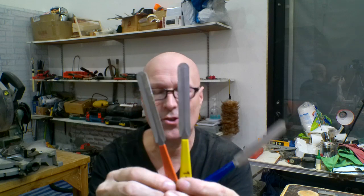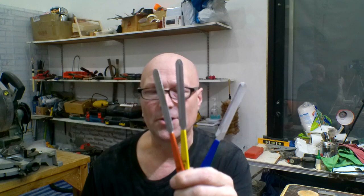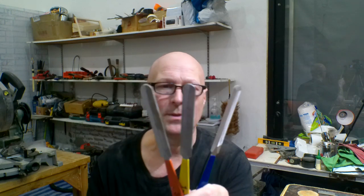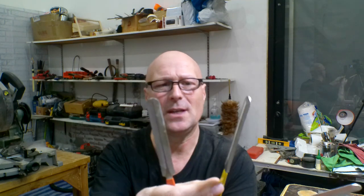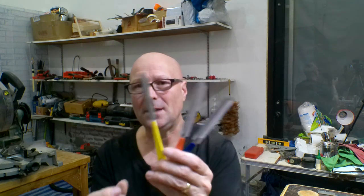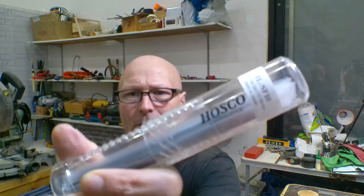These nut slot files — I bought this cheap, nasty set a couple of years ago and they're absolute rubbish, useless for the job. If you look carefully at the edge of each one, the width isn't even consistent — they go thicker and thinner. I'm not going to bin them because they're handy as general files, they're just no good for their intended purpose. So I bought this new set — the brand is Hosko, Japanese.